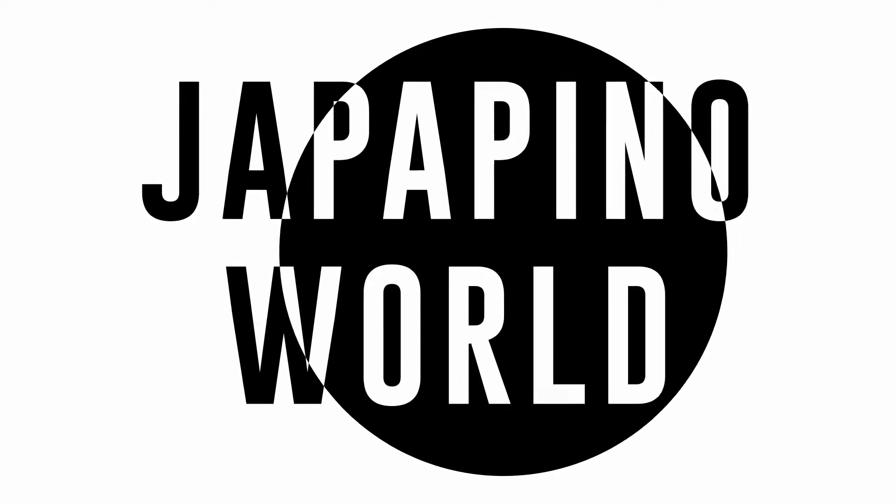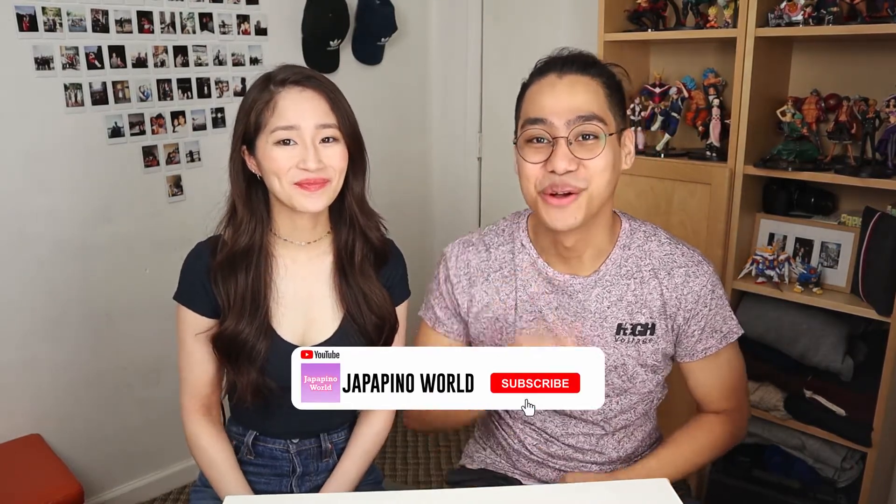Oh, God Almighty, please protect me. 3, 2, 1. Hey, everyone. How's it going? My name is Alvin. My name is Suzu. And welcome back to our channel.